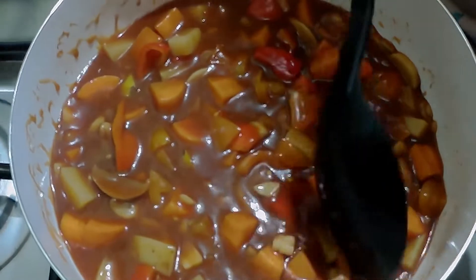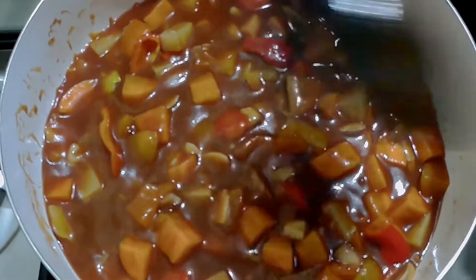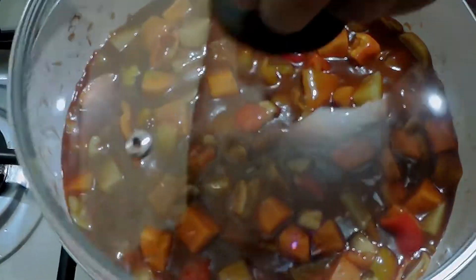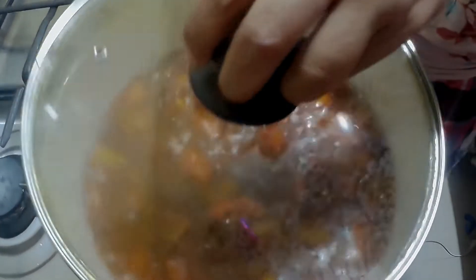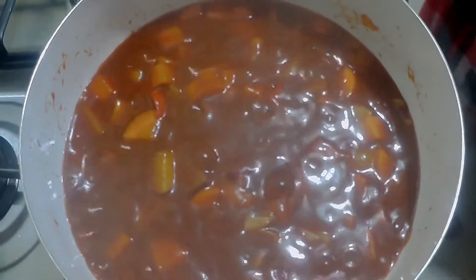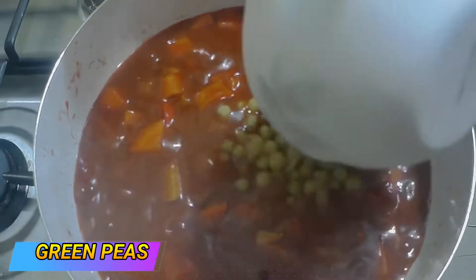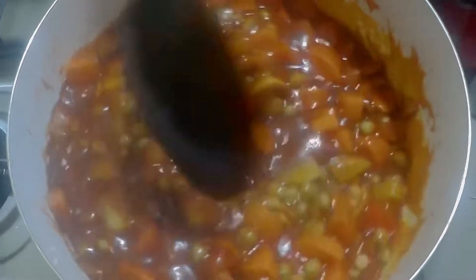We'll just have to wait for the vegetables — the potatoes and the carrots — to totally soften. Let's cover it one more time for two to three minutes. Once the potatoes are ready, let's add in our green peas and our meat magic as our meat substitute.